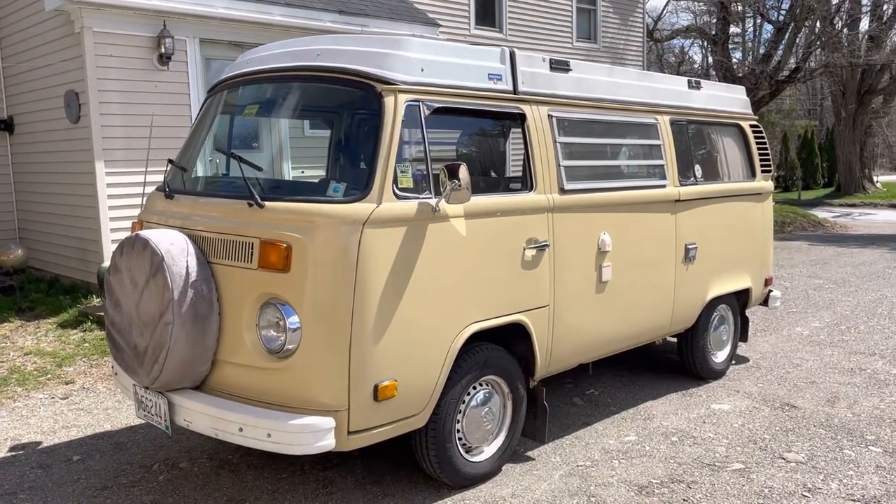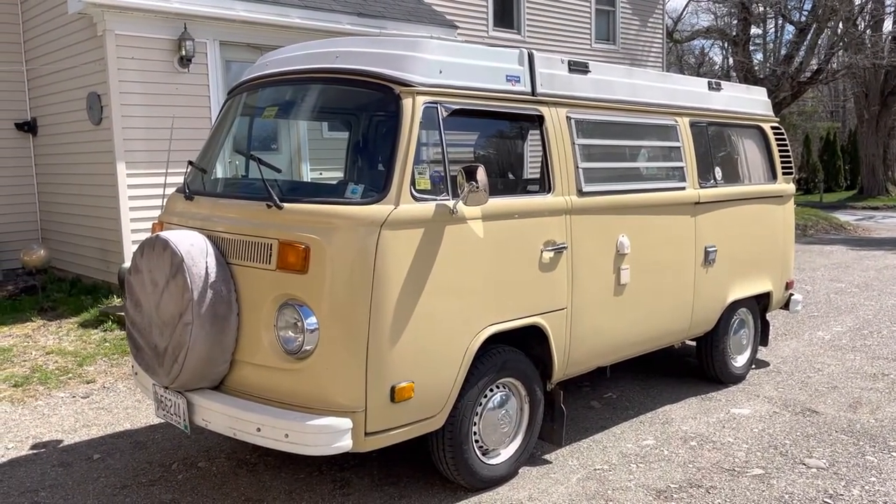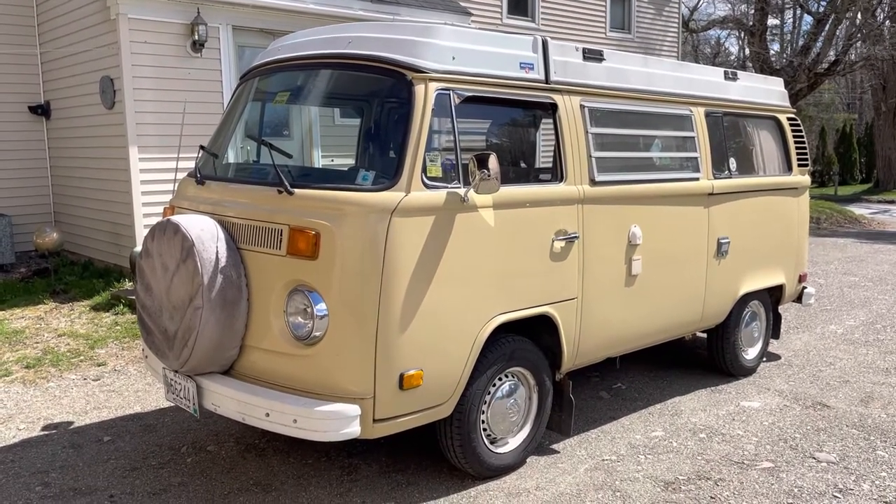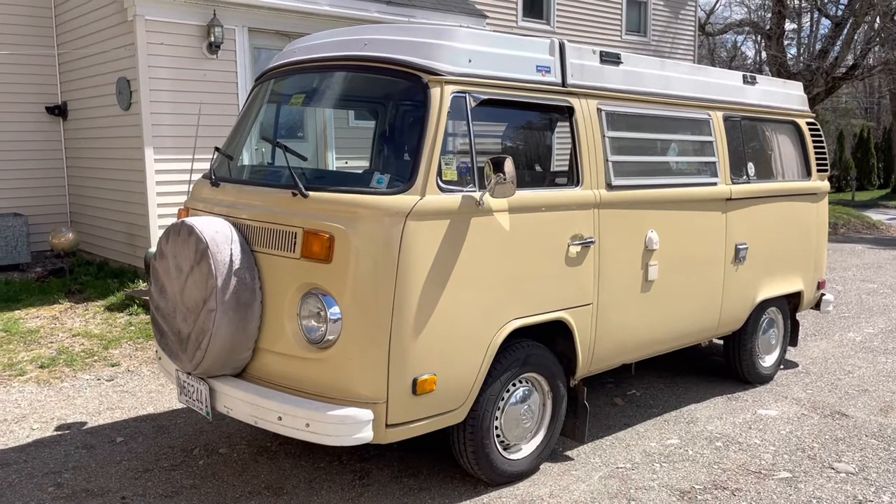Hey everybody. This is our 1978 Volkswagen camper. Most of it was restored by my dad, so I consider it my dad's camper.